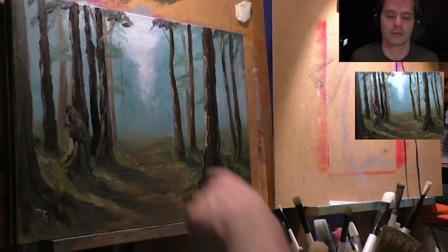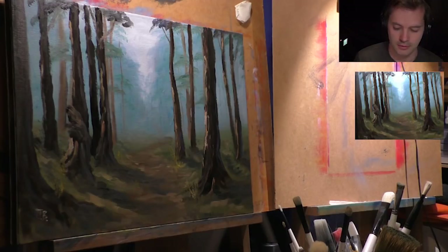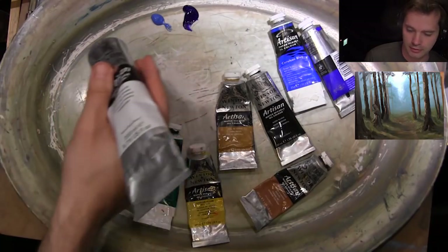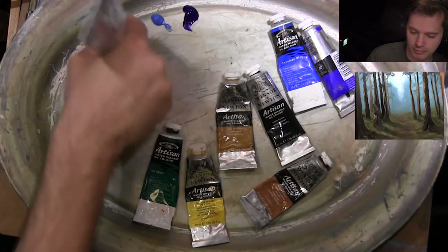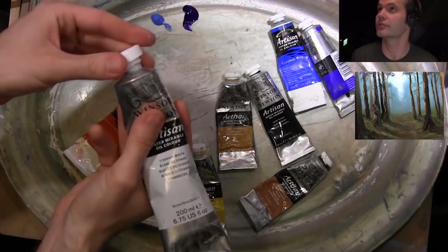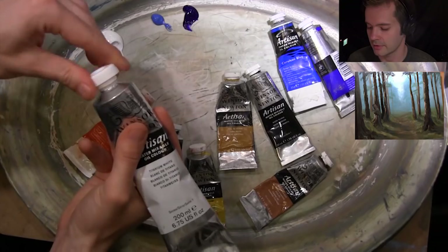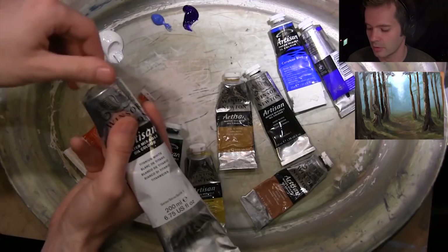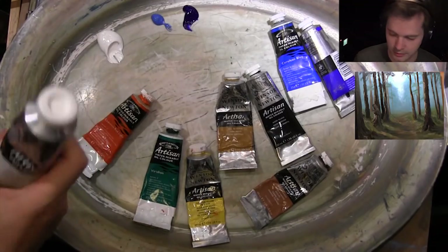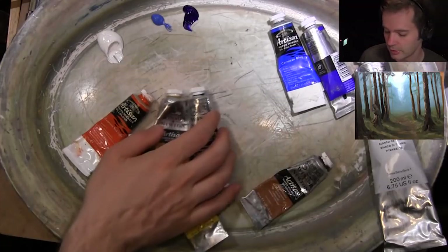We're going to need some white — looking at the sky, it's white, isn't it — and also for the highlights on the trees and things. I've got a big tube of white here. It's good to have a big tube because it's the one paint you use a lot. Get a big tube; it's worth it.